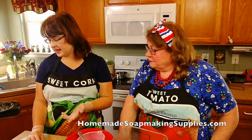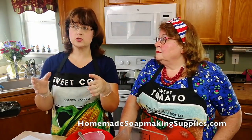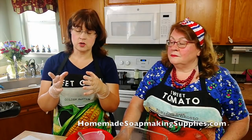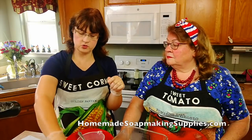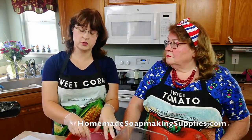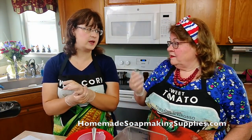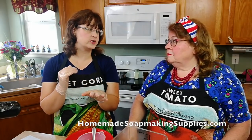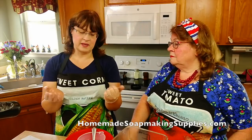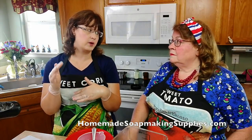I get my lye at Essential Depot. But if you don't want to buy a larger quantity or just want to try it, go to your hardware store like Ace and they have little bottles of drain cleaner that is 100% lye. Look for 100% drain cleaner. Some drain cleaners have things other than just the lye — some have metal in them, some have additives. So just make sure it says 100% lye on the bottle and you're good. Lye is lye as long as it's 100%.